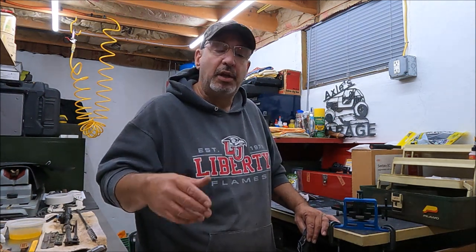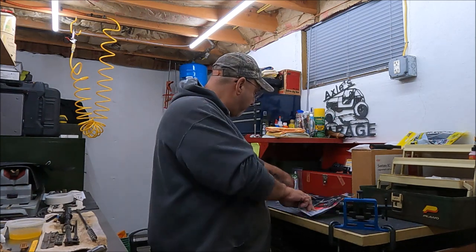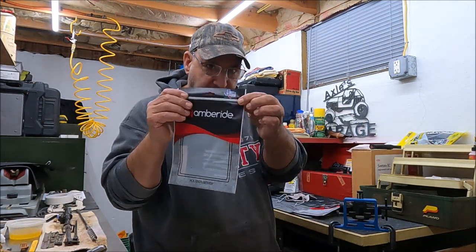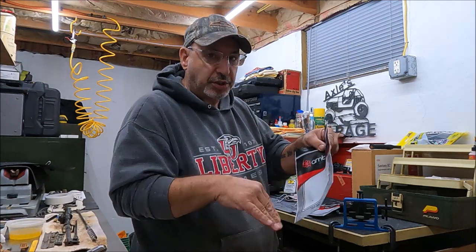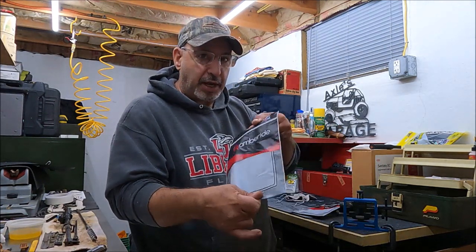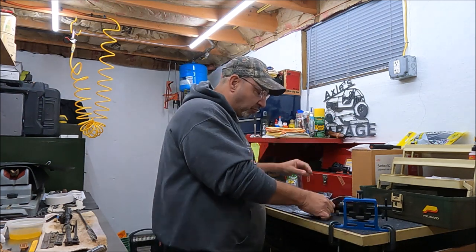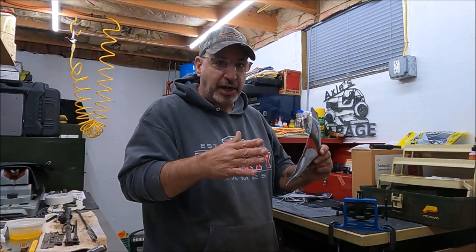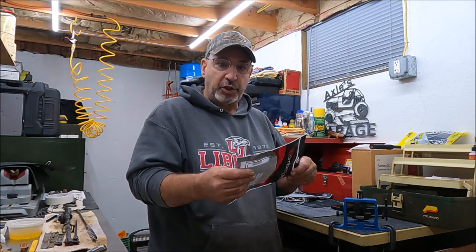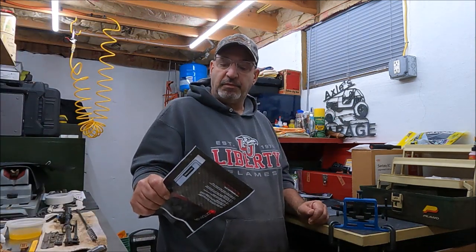I said, well, I don't have an inside-the-waistband Kydex for the Smith & Wesson Shield, so let me get a Shield one. They arrived in packages — I opened the first one and loved it. It was bare bones: just a big Texas branding, amberride.com, some information, a bag — no fluff, no t-shirt, no decal stuffed in there. Lifetime warranty right there. I opened the Shield one and on the back of the bag I saw something that annoyed me.